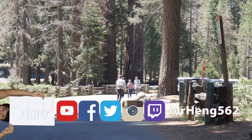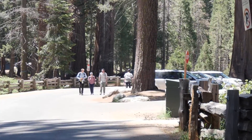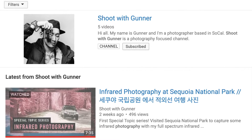I spy with my little eye a guy using an iFootage monopod! I'm pretty impressed how you spotted it from far away. I saw him holding this monopod and I was like, that's got to be an iFootage. What's your name? Tommy? Nice to meet you, Tommy. Thank you for being on the channel with me.